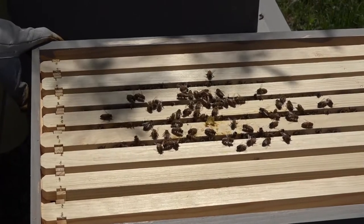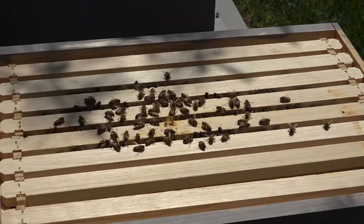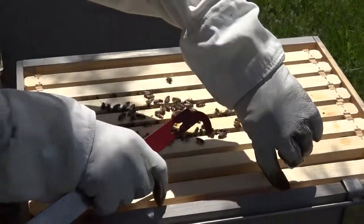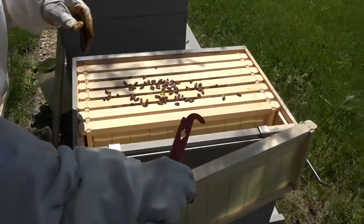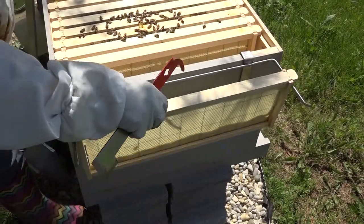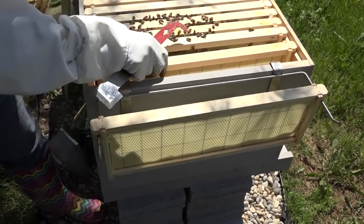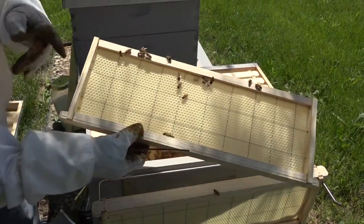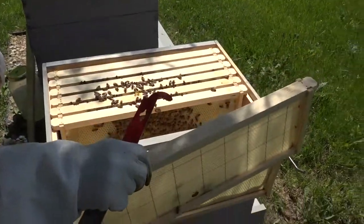Our goal today is to look into box two and see what kind of progress the bees have made — whether there's drawn comb. Let's take a frame out and set it here. This outer frame is completely unworked. The next one has a little bit of work on it, a little comb drawn on the inner side.